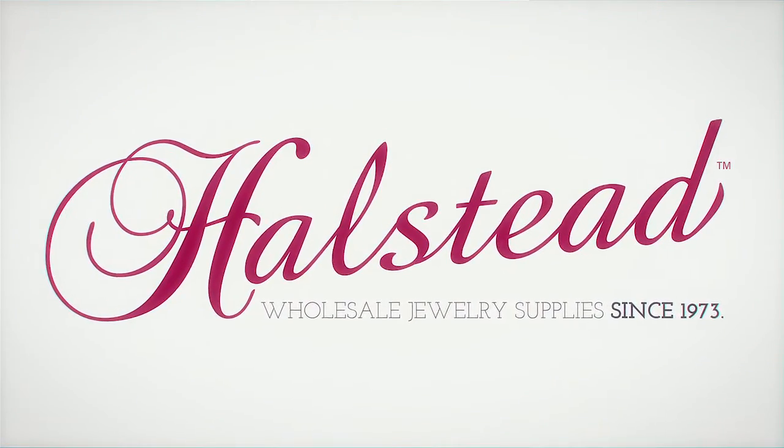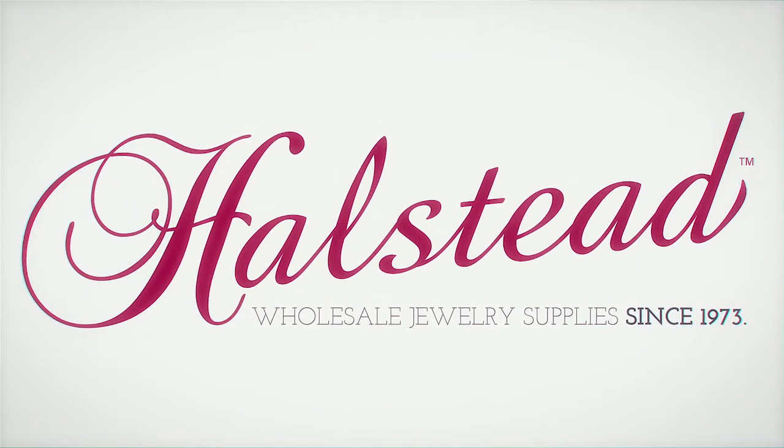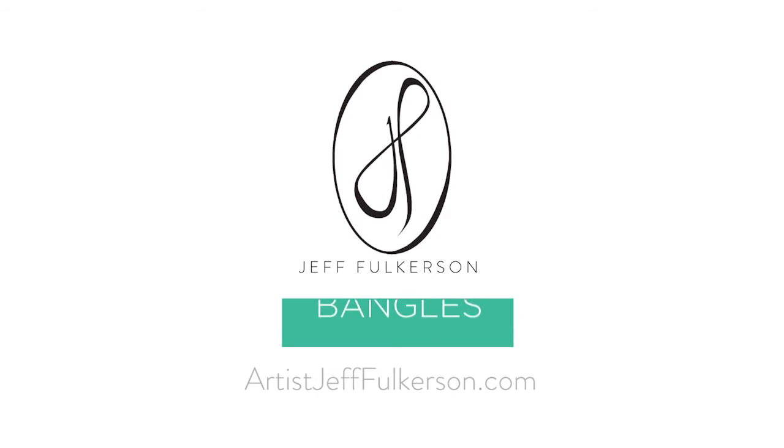I want to thank Halstead Supply for sponsoring this video. They have a fabulous selection of pattern wire, copper and silver, and lots of charms and neat things you can put on your bangles. Go to my website, artistjefffulkerson.com, and sign up today. Thanks so much!